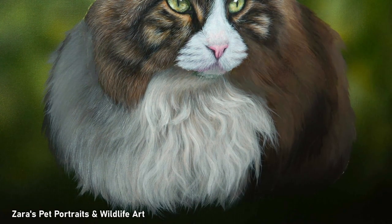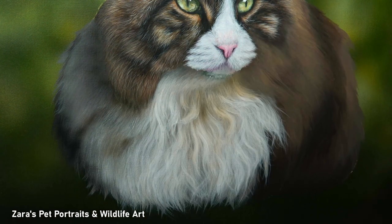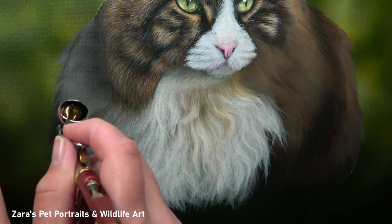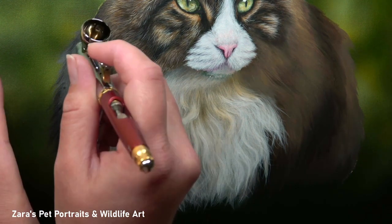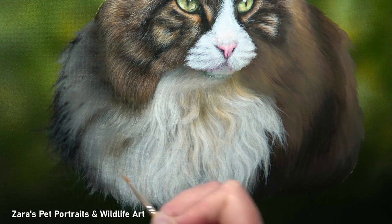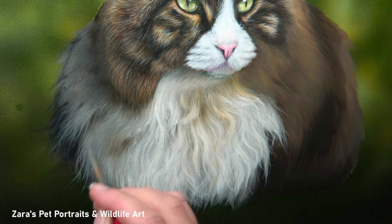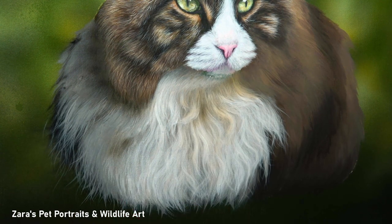I either used a glaze to soften out the fur or I tinted it with my airbrush. Where I use my airbrush, I always explain what to do if you're using traditional brushwork. Here I was using my airbrush to experiment with a new paint I'd just ordered, but I did reference the colours I would be mixing if I were doing these glazes with brushes, just as I've done with the glazes on the face.